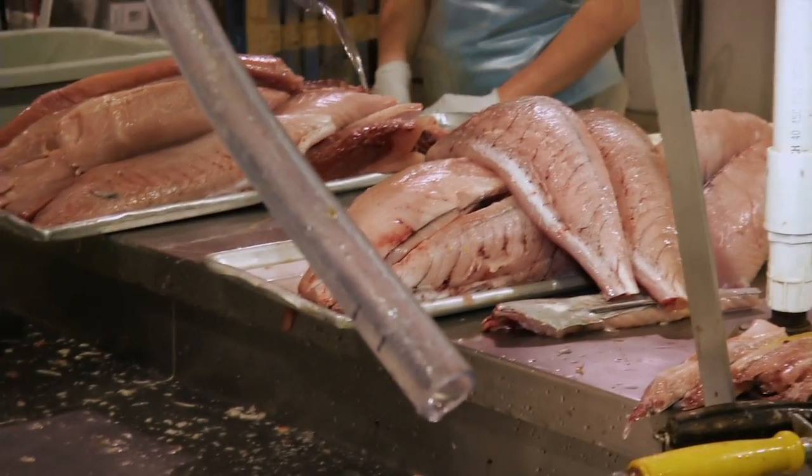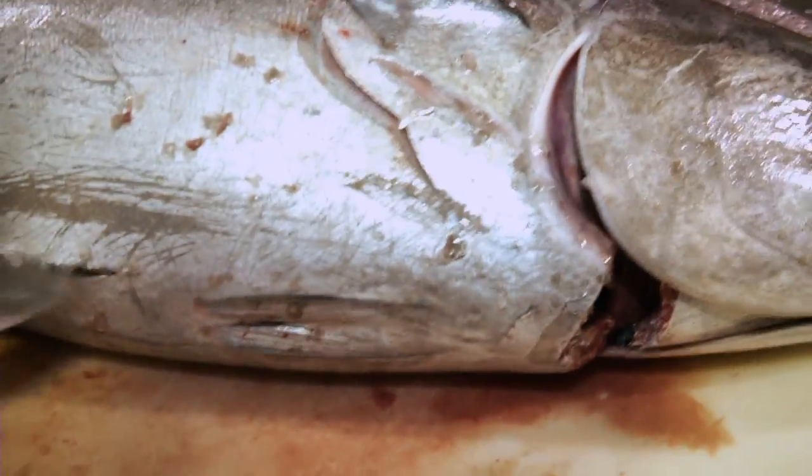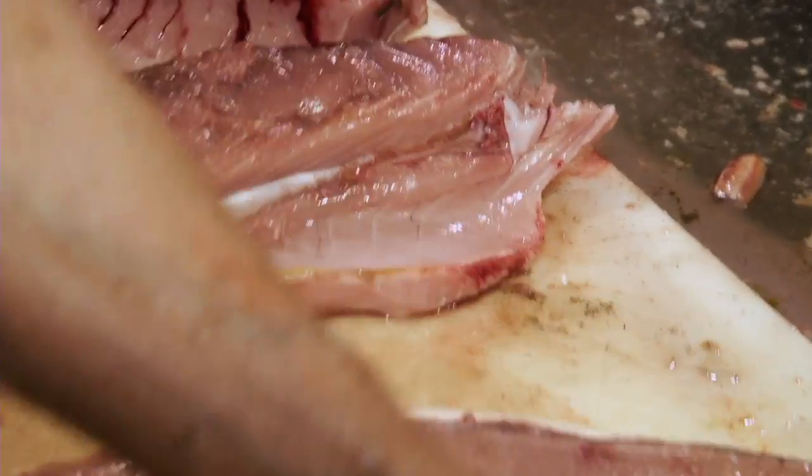So that's the top loin of the fish. Now this is the belly piece. The belly piece is always going to be richer and fatter — it's got more fat to it. All of that is fat there on the bottom.